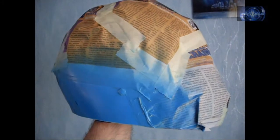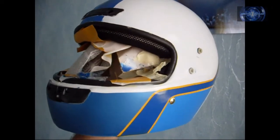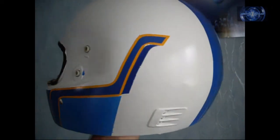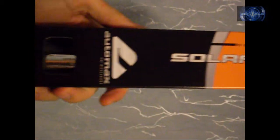Now light blue. Preparing the side plastics for painting them white. And the helmet is hardening for clear coat.